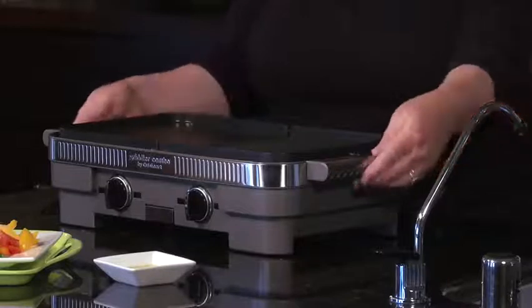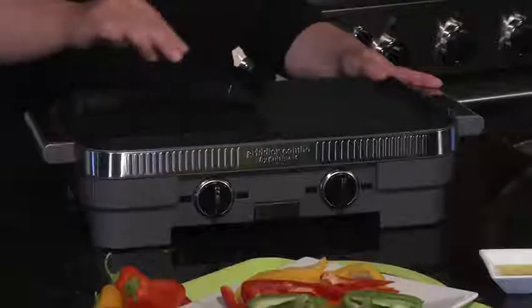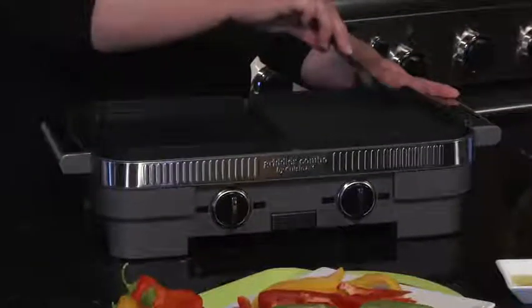It has beautiful stainless steel accents and handles on the side. It also comes with a scraping tool so that when you're done cooking, you can scrape this off a little bit before you clean it.